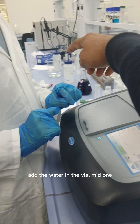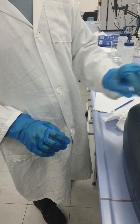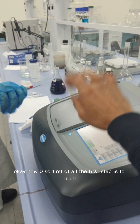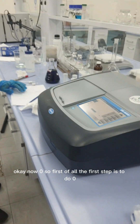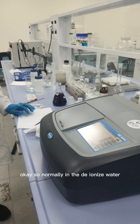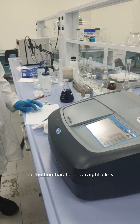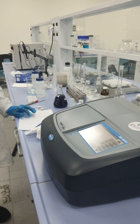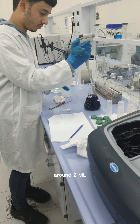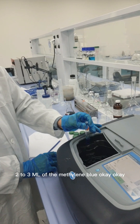Now add deionized water into the cuvette and close it. The first step is to zero the instrument. Normally with deionized water there is no compound present, so the baseline has to be a straight line. Add around two to three mL of deionized water for the blank.